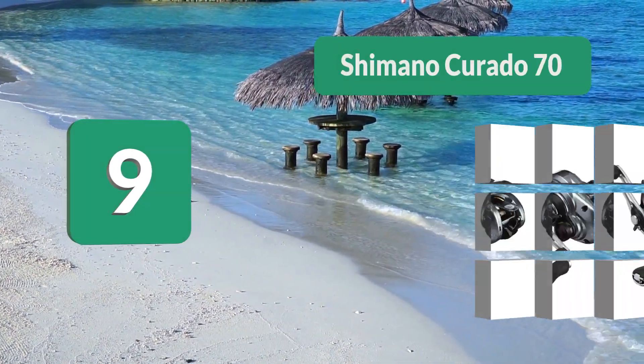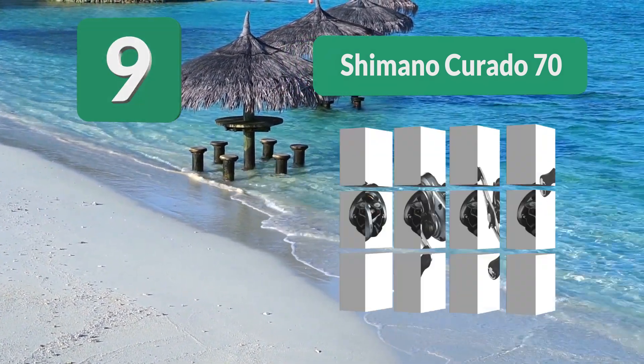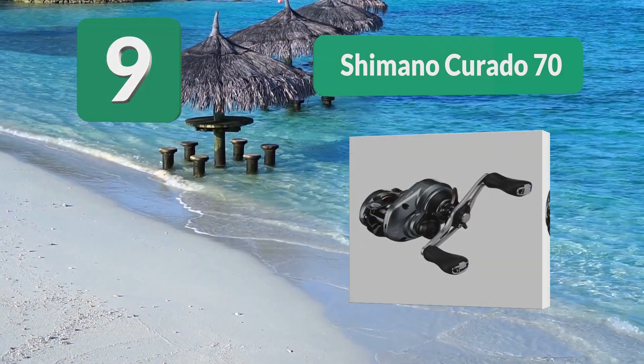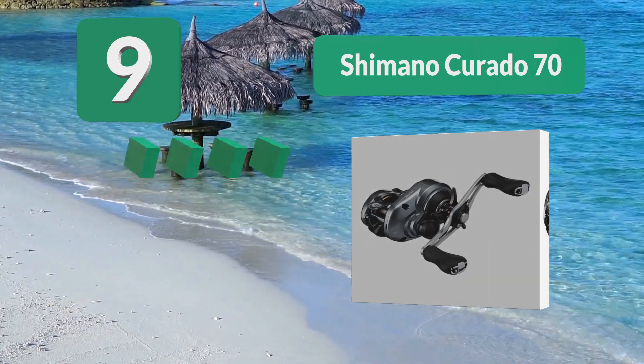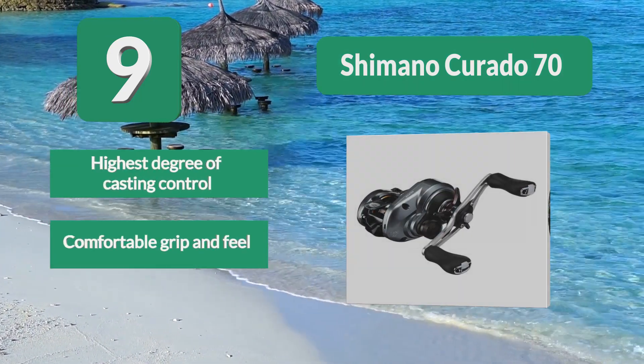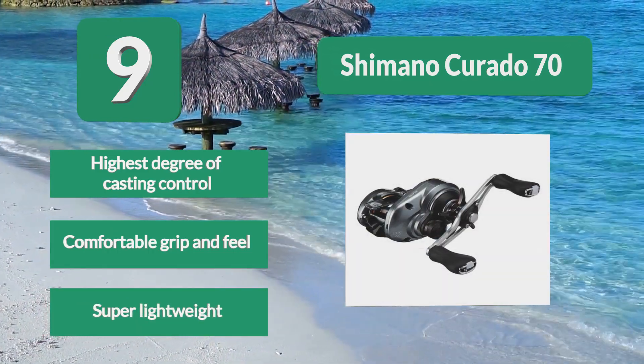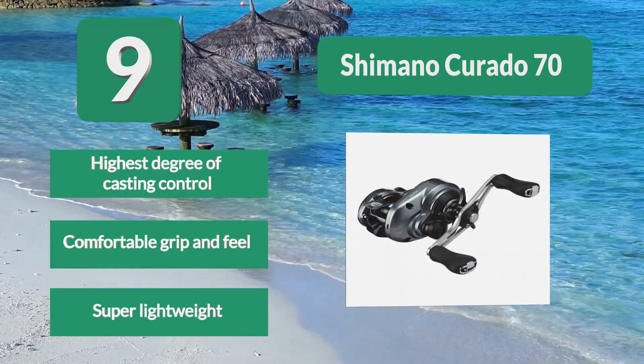Number 9: Shimano Curato 70. For the angler that wants to go for smaller crankbait species, at only 6.2 ounces you almost can't even feel the reel on your rod. The Curato series has been around for 25 years and continues to be one of the most popular reels for going after walleye and bass. Highest degree of casting control. Comfortable grip and feel. Super lightweight.